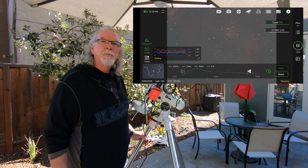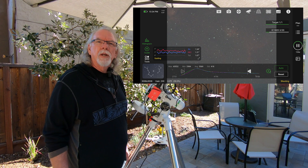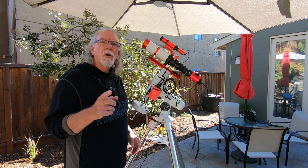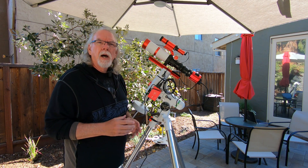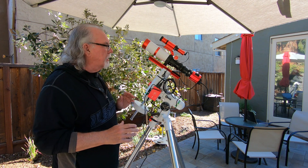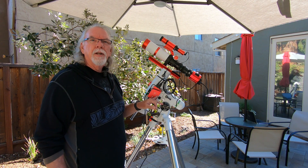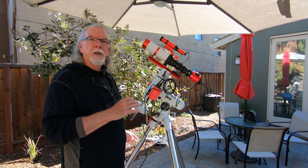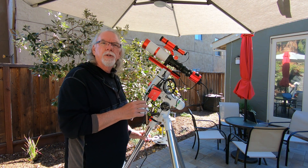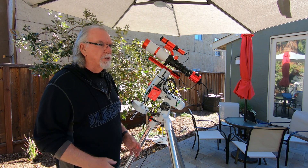On my first night out — from about 8 to 10:30 — I set up a run looking at the Heart Nebula with my ASI 533MC Pro. I set it up for 20 exposures at 300 seconds just to see what it looked like. Autofocus was really cool. I did a quick manual focus to bring the stars in tight and then launched autofocus, and it did a really good job.